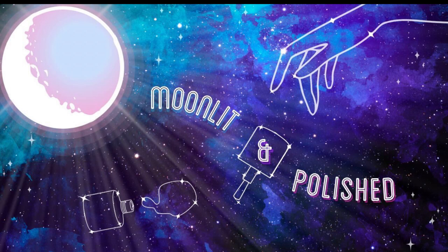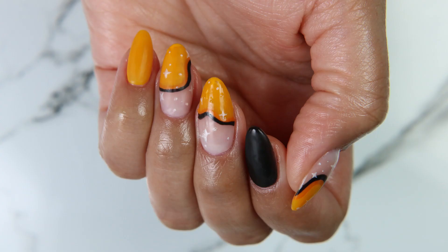Hello all, welcome to another episode of Moonlit and Polished. In today's episode, I am going to be doing my first set of fall nails. I'm super excited.